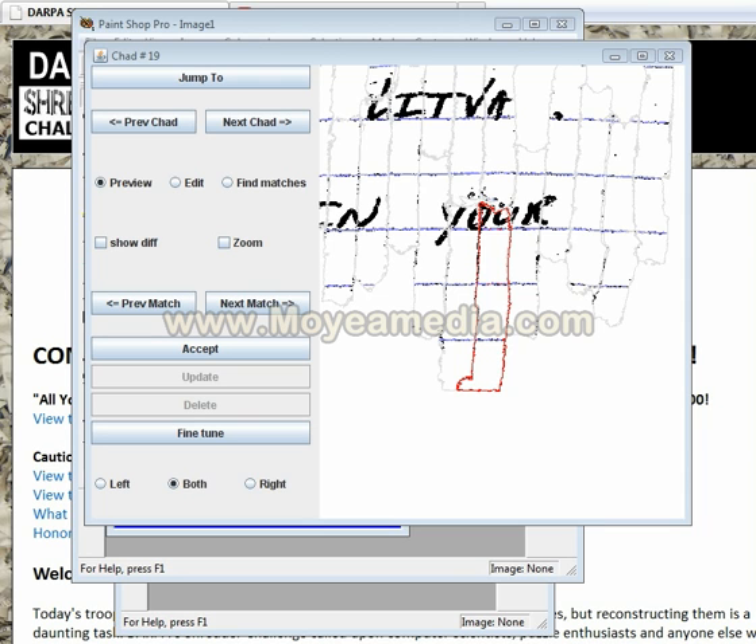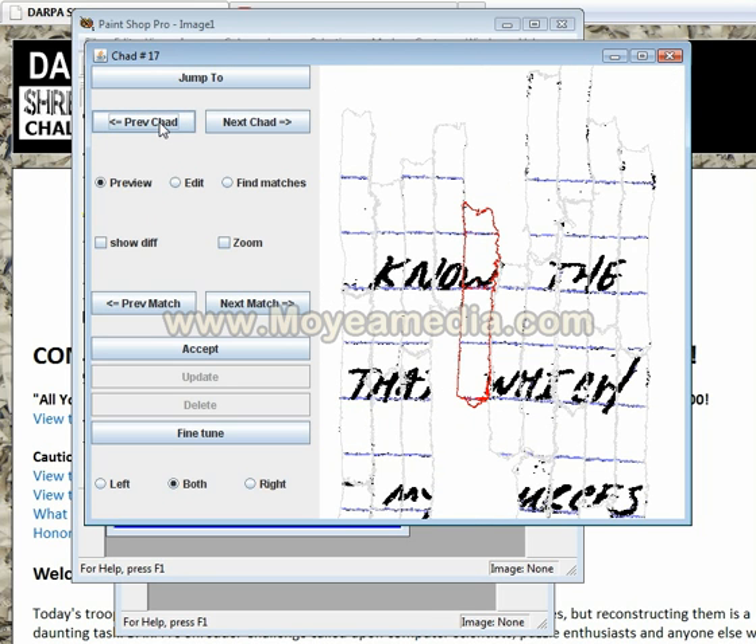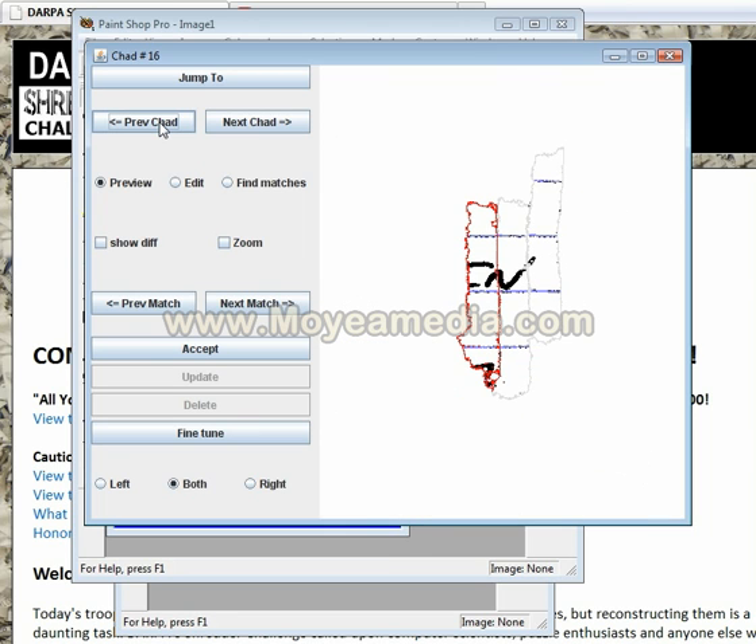All the chads are then loaded into this program that I wrote that will allow us to flip through chads, displaying them as they appear in the puzzle. Here's one that I've purposely deleted a chunk of so that we can explore. I'm going to click Find Matches and we're going to cycle through some matches until we find one that looks very good.